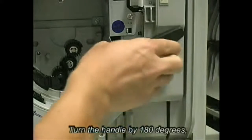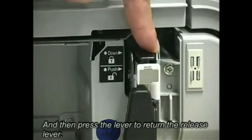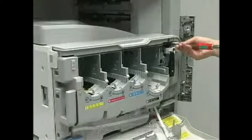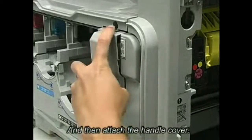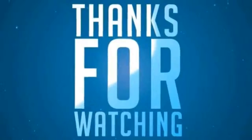Turn the handle by 180 degrees, and then press the lever to return the release lever. Unless the release lever is returned, the right door is not locked when closing the right door. Tighten the two screws, and then attach the handle cover. Close the right door.